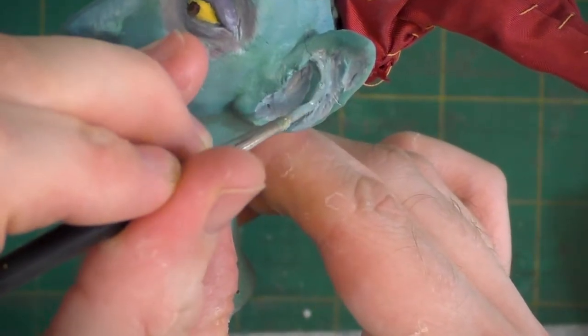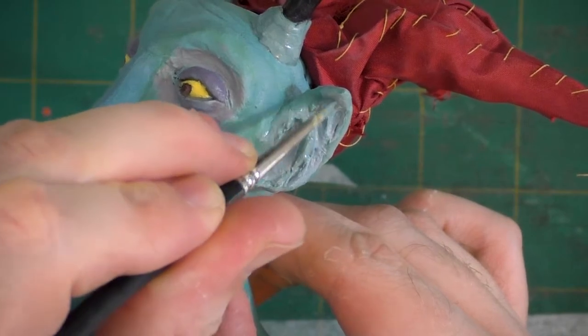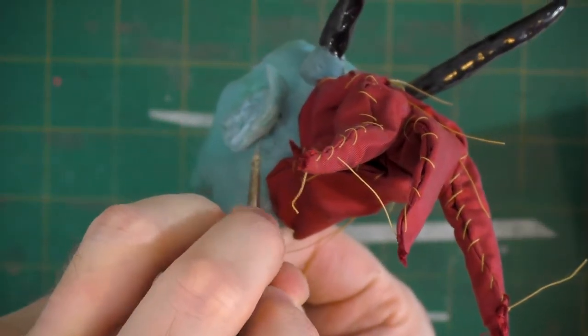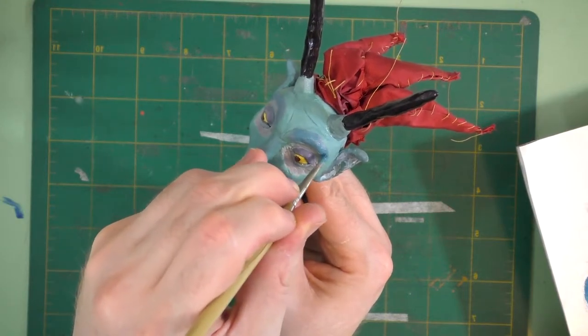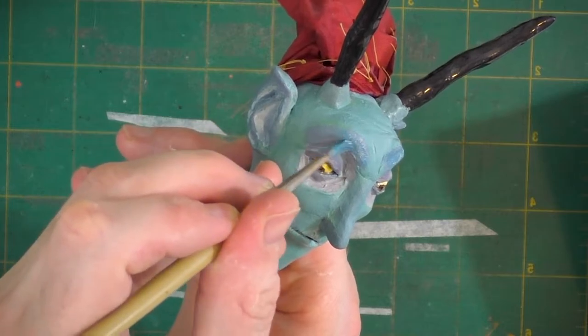Once this broken ear is fully painted, you should hardly be able to tell that it was broken at all. Since I've already started painting, I couldn't help myself — I had to go at it a little bit more. There's some things I thought I could punch up on him. So here I am, darkening up along the art doll's brow ridge.